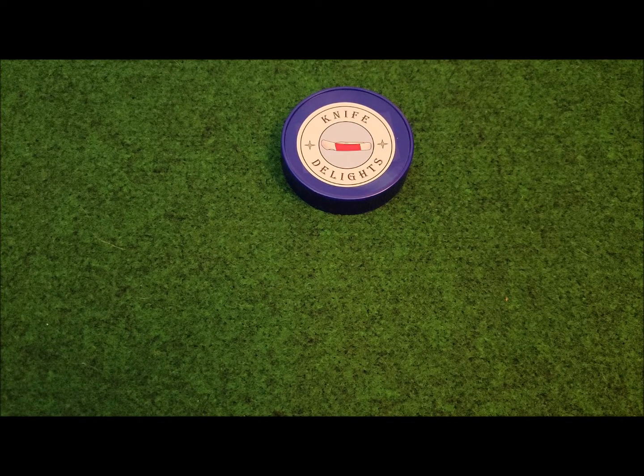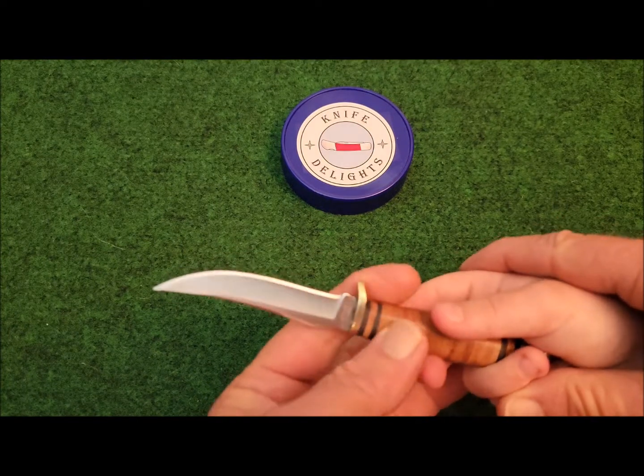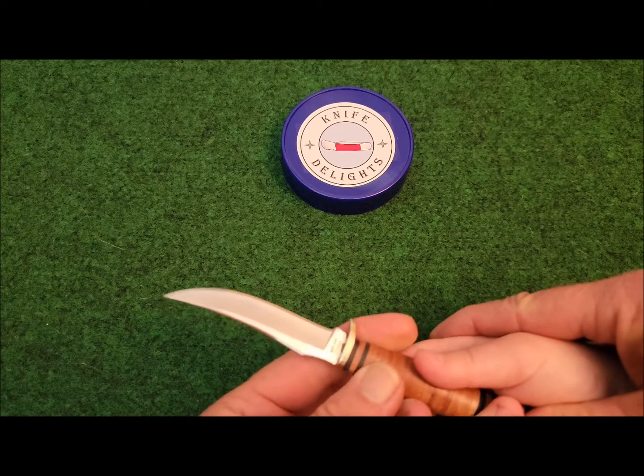Let's start by taking a look at the Marbles Stacked Leather Small Skinner Model MR396. My grandson is here and he's going to help model these knives for us. This knife is very sharp — but is it a hunting knife? Yep, it's a hunting knife, and it's really sharp.